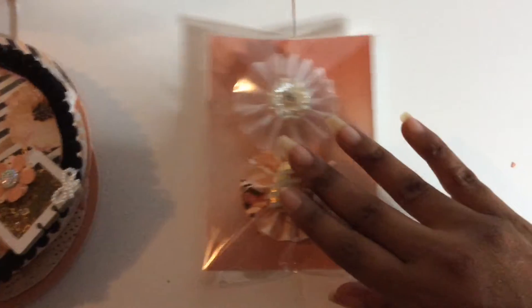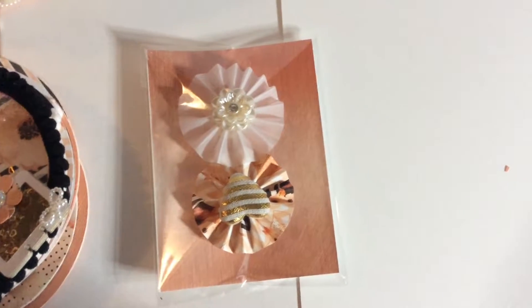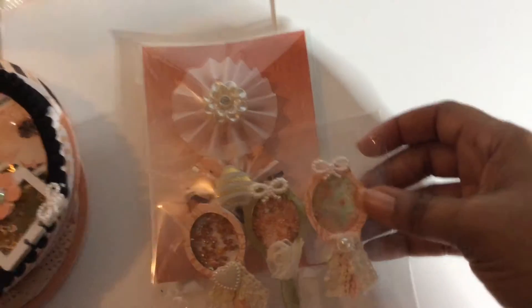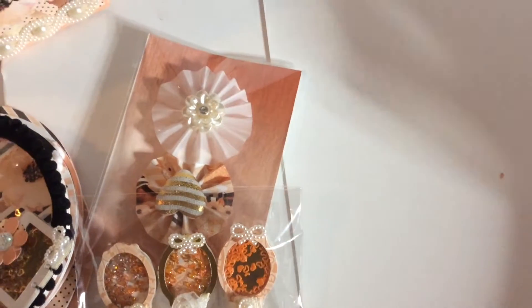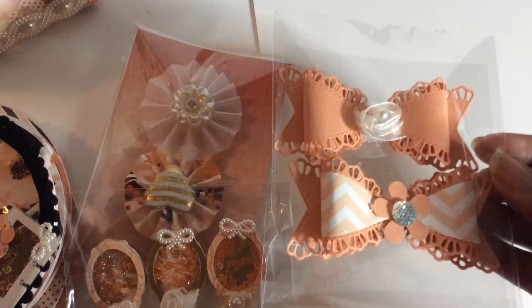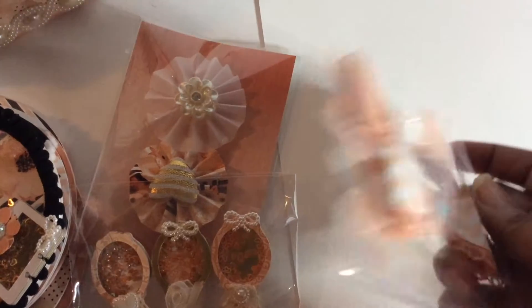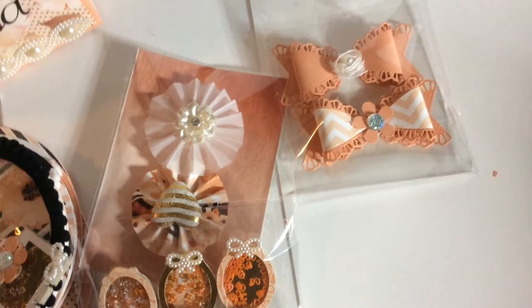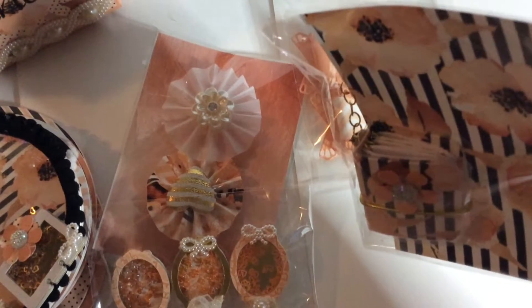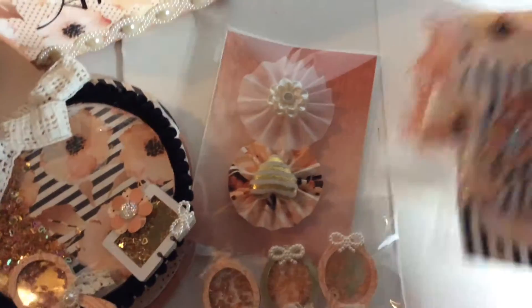I made a couple of rosettes for her so she can use them to decorate whatever she chooses. I made some little shaker hand mirrors — they're all shakers and very small in size. I cut them out on my Cricut using a file that I found and created some shakers with it. And here are some bows I made for her — I put them on acetate with some little dots on the back so she can remove them easily and put them on any projects she may have. I also made another one of these little small purse charms, which is the Mini TN. These are all embellishments for the embellishment book, or for her to use on additional projects.